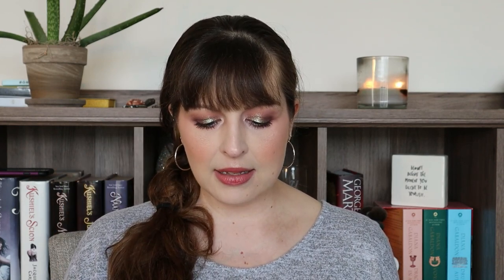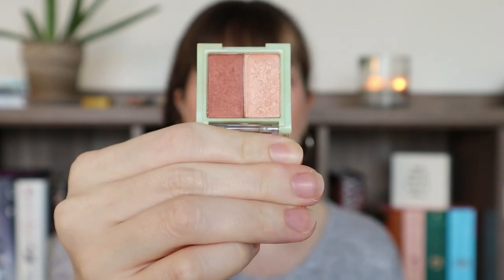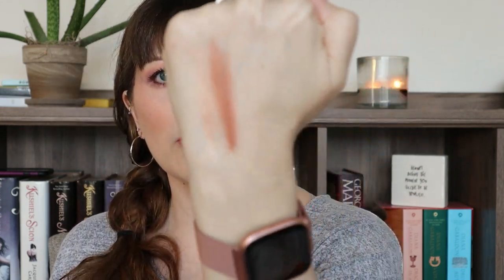For my deuce, I have this little mini duo from Pixi by Petra — I think I got this in an Ipsy or something. I've been using this guy somewhat frequently. You might be able to tell in the darker shade that there is some good wear going on there. I've been using that darker brown in my crease. I know it's kind of a shimmery shade — not a full-on shimmer like the counterpart lighter one, but it does have some sheen to it. Those are what they look like right there.